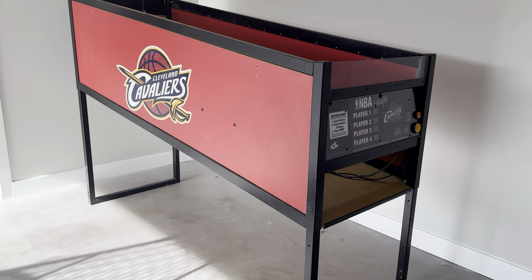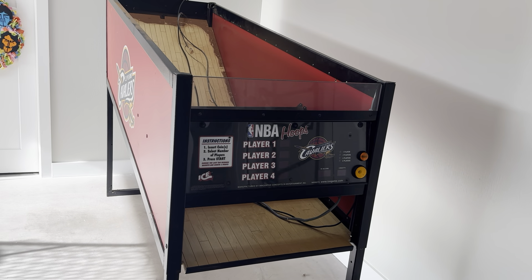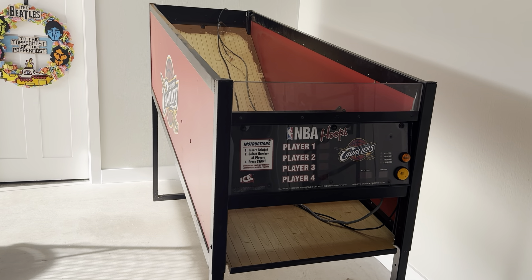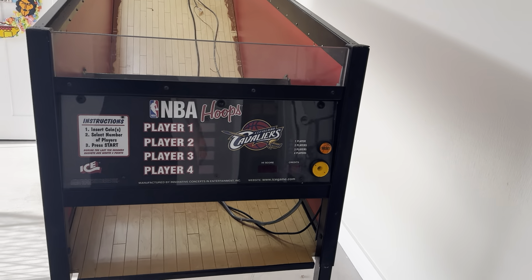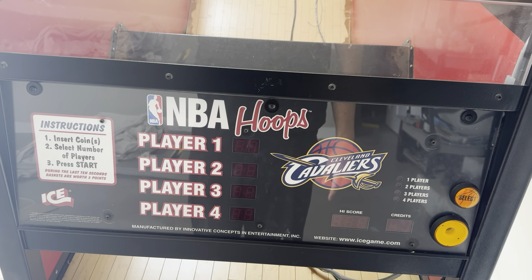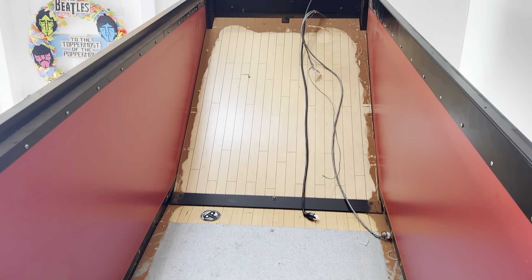So I picked this up. It is in really good shape. It's probably about 8 or 9 years old. It has 5,000 plays on it at the moment. This is the Cavaliers version, which — I'm in Ohio — so that worked out perfectly. It is filthy dirty, like bad.